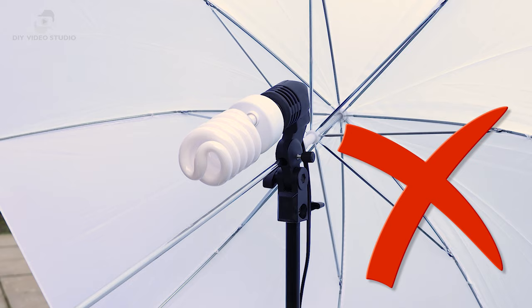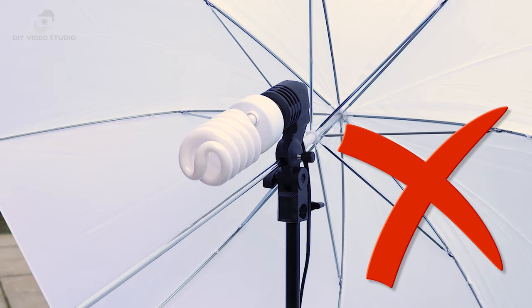The trouble is many people don't understand how to use umbrella lights properly. Often when training clients, I've noticed they've fitted the bulb in the wrong way. Often it's not their fault because frequently these lighting kits don't come with instructions.